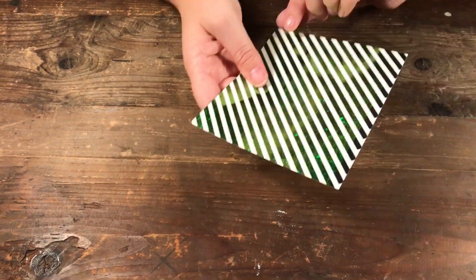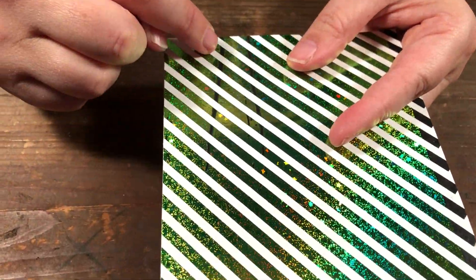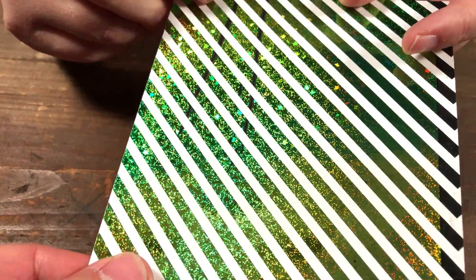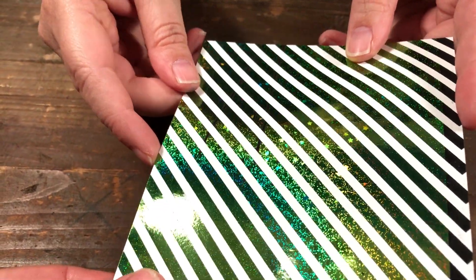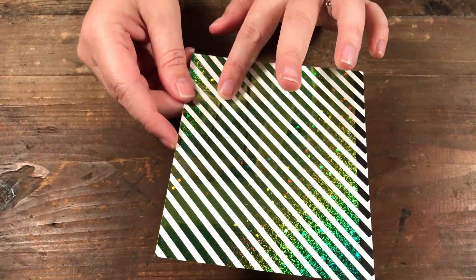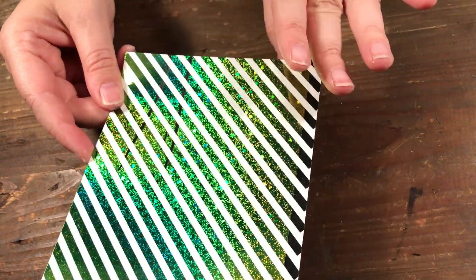One thing I just wanted to point out: when I talk about having your parchment paper completely smooth — if there is a little fold in your parchment, you're not going to get your foil there. That is why it's important when you're putting it through the laminator that your parchment be nice and smooth, otherwise it will affect your foiling.